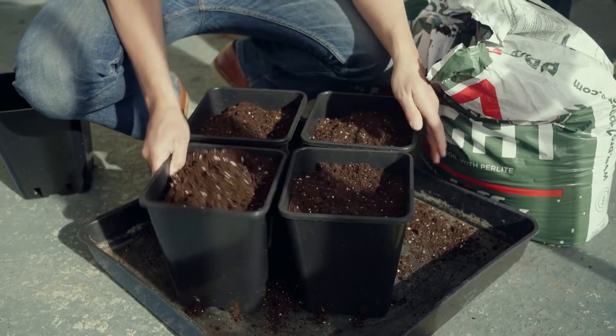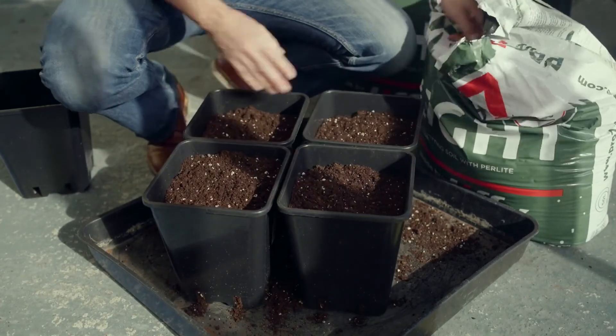There we are — tamp them down, ready to plant in.